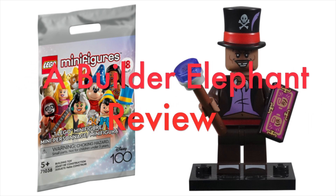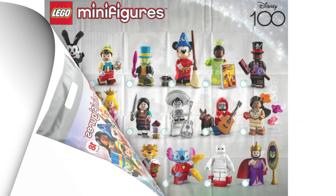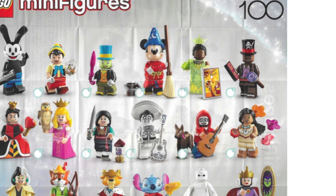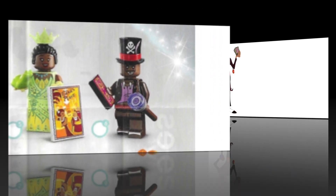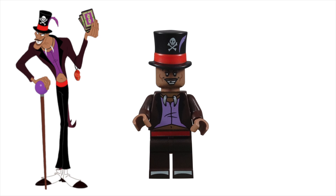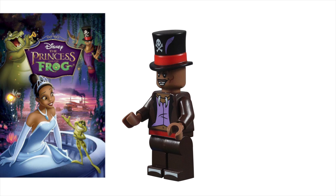Hello, this is Builder Elephant, and welcome back to another review of the LEGO Disney Minifigures Series 3, Disney 100. Today, we'll be taking a closer look at minifigure number 6, Dr. Facilier. Dr. Facilier is the main villain in Disney's 2009 animated classic, The Princess and the Frog.